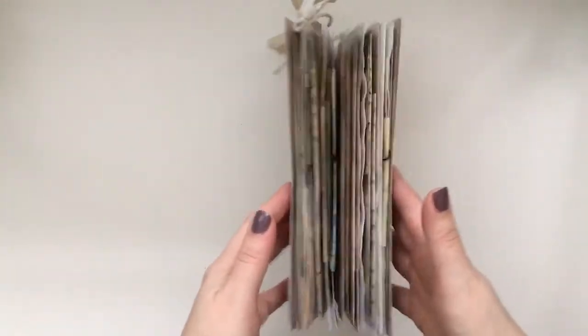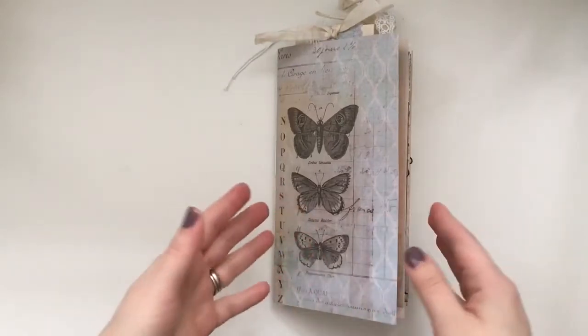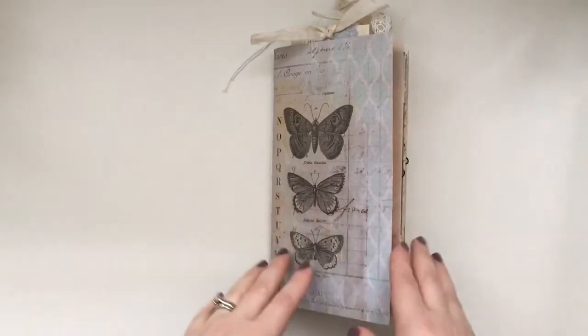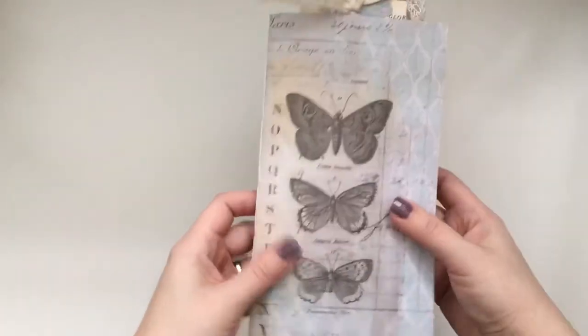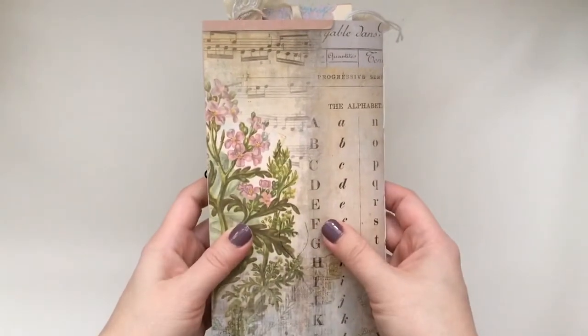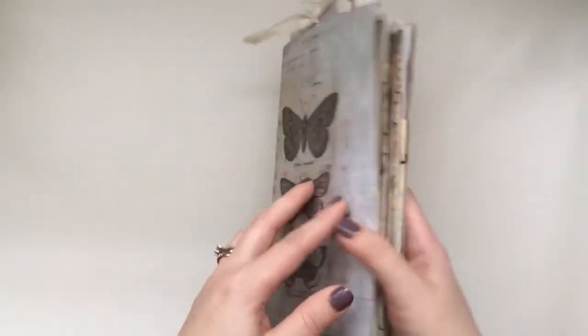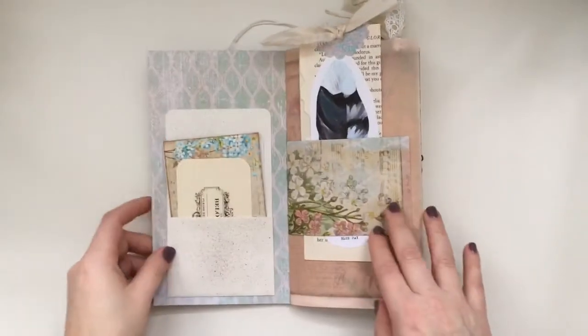You can see a little bit of chunkiness that my traveler's notebook turned out to be, but everything is removable — or at least the majority of things — so that it can be flat for journaling. This is a 5-fold pamphlet stitch and it is the cover — Tim Holtz. I loved how this cover went with the kit, so let me take you inside.